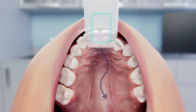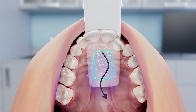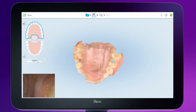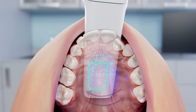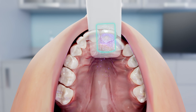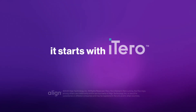To perform a scan for a deep palate, after making a quick occlusal sweep, place the wand parallel to the occlusal plane close to the palate without touching the tissue, so the base of the wand faces toward the front teeth. Tilt the wand using a rocking motion from side to side to capture the palatal anatomy. It starts with iTero.